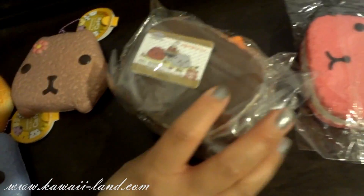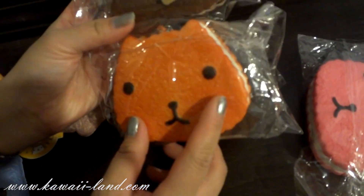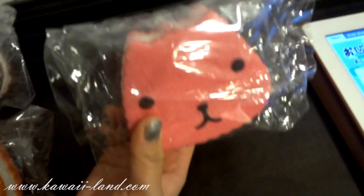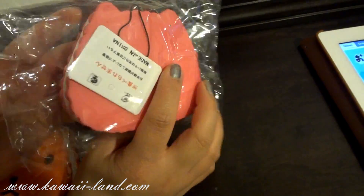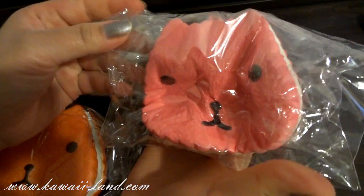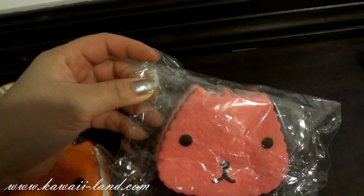We also received restocks of the Cassyberry Sun Sandwich Cookie Squishy — the brown one, and then another kind of orangey brown. And this time we received a new color: the hot pink one instead of the yellow one. So if you don't have this color, you can add it to your collection. They all come with a black cell phone strap and they're squishy. See how slowly it rises — that would be fun to play with.